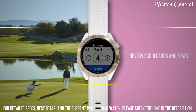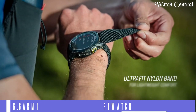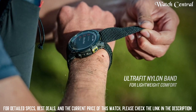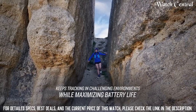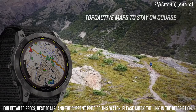Top 6: Garmin Enduro 2 GPS Smartwatch. Item weight: 2.47 ounces. Batteries: lithium-ion batteries required. Display size: 1.4 inches. Battery life: 110 hours.